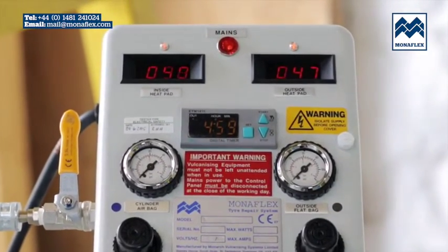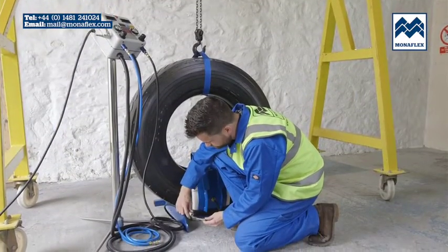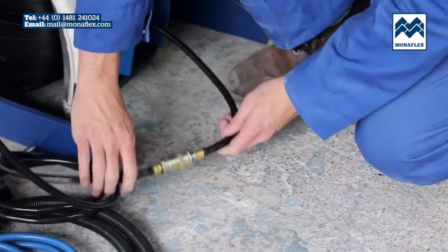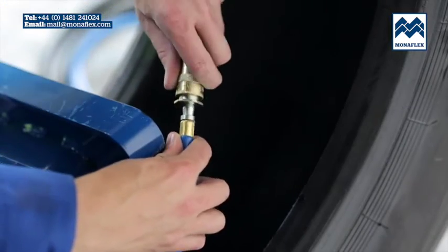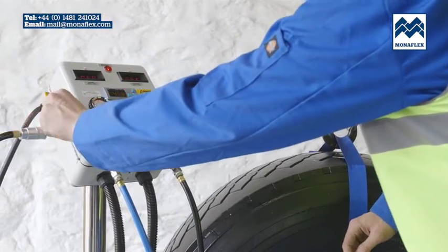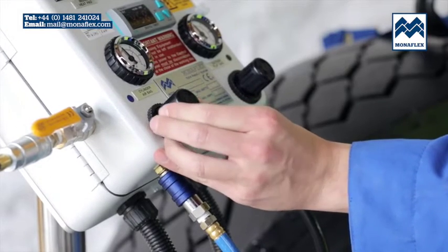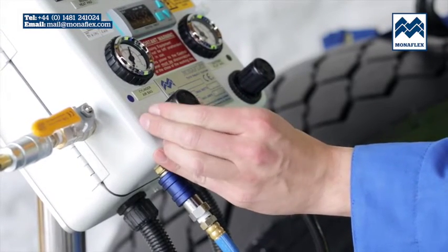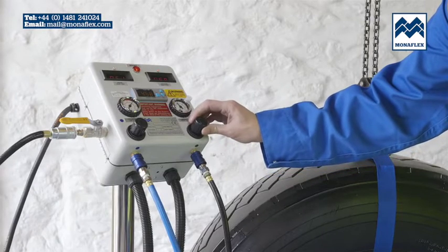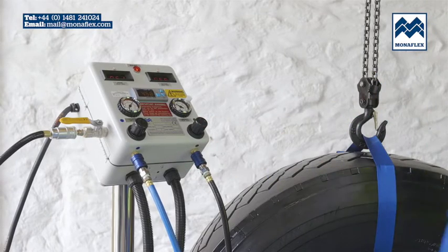Press and hold the stop button on the timer. Connect both air supply lines: black to the SRS-1210A on the outside of the tyre and blue to the SRS-1210W on the inside. With the incoming air tap open, use the black regulator knobs to adjust the pressure on the left gauge for the inside airbag to 40 PSI and the right gauge for the outside airbag to 20 PSI. When set correctly, lock off by pushing the regulator knobs down to click.